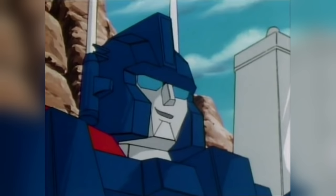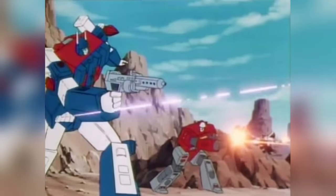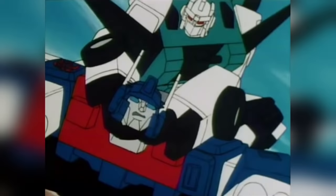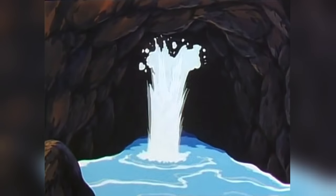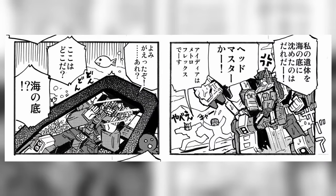Following the end of the American cartoon, Magnus continued to appear in the Japanese-exclusive sequel series, The Headmasters, now back in his old job as commander of Autobot City. In this show, Magnus gained a new opposite number in Six Shot, commander of the Decepticons' Earth operations, and when the pair met in solo combat, Magnus perished at Six Shot's hands. His body was buried at sea, but he would eventually be restored to life decades later, in new manga stories published in the 21st century.